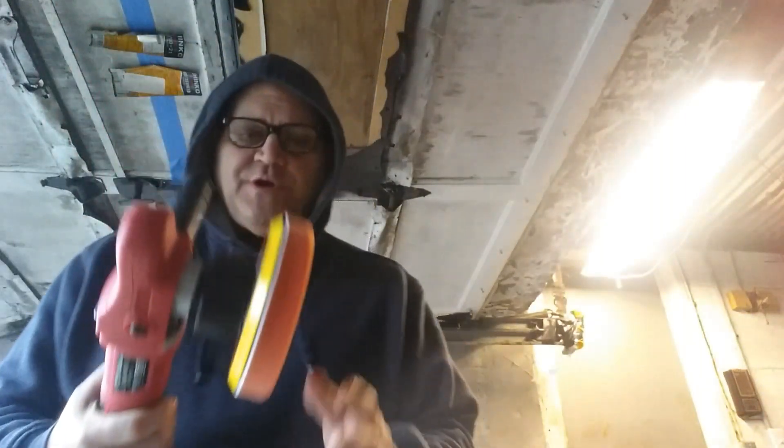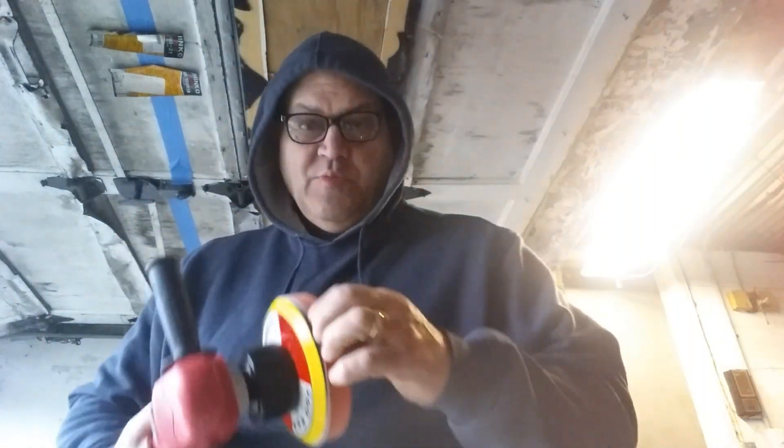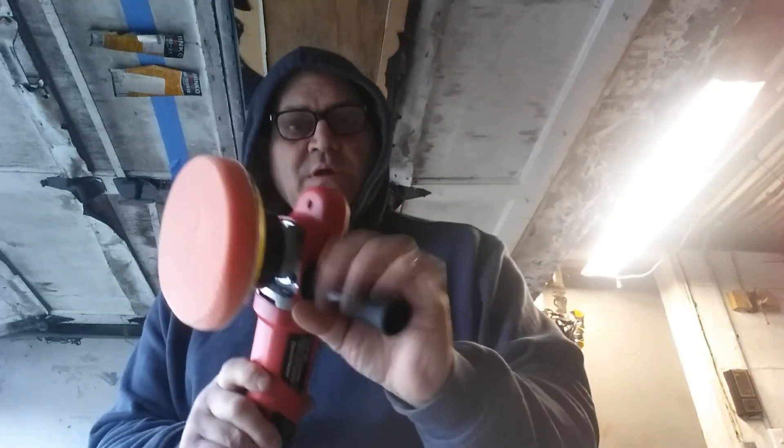I want to show you a couple things here. First, I want to show you my polisher. This has the removable bonnet, it's velcroed on, and it's variable speed — here's the adjuster. You can hold this with one hand, and there's also a t-grip — or more like an h-grip — that little bar that goes across.